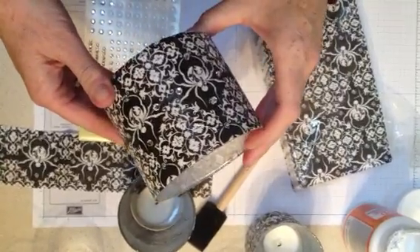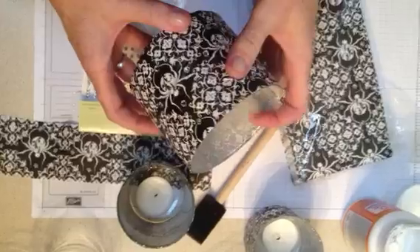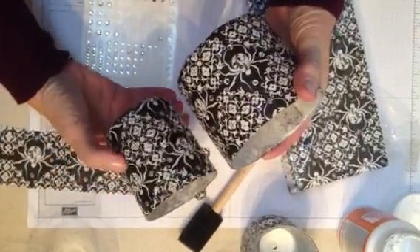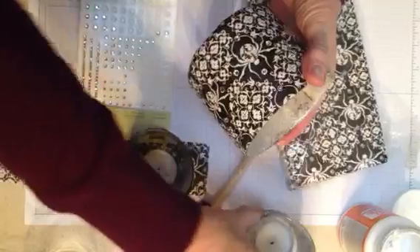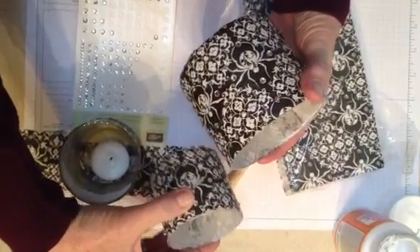Hi everyone, it's Julie with Thoughts That Stick and I'm going to share with you today how to make these decoupaged candles for Halloween. I've got three different sizes as you can see here. You can refer back to my blog to see what they look like all lit up, but they're beautiful.